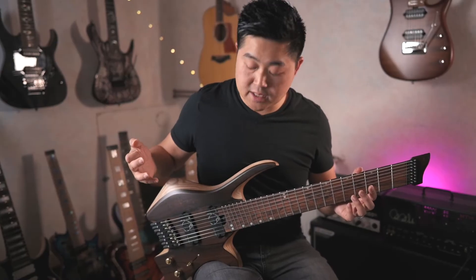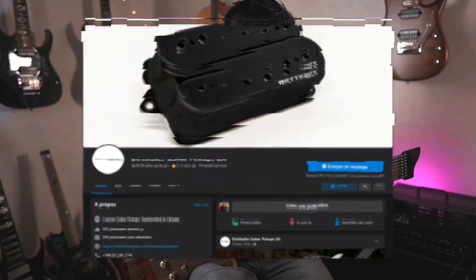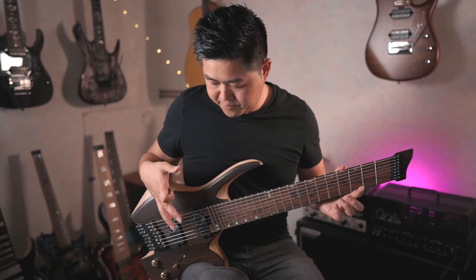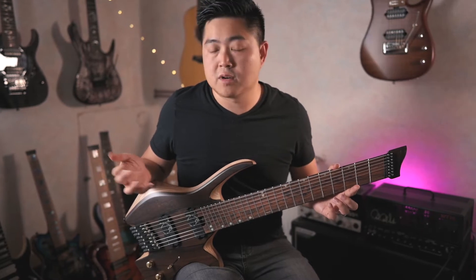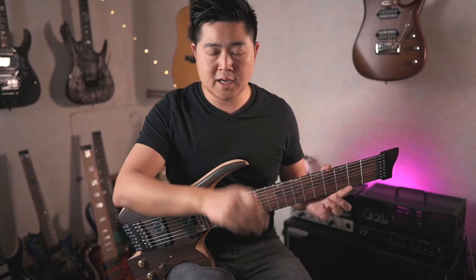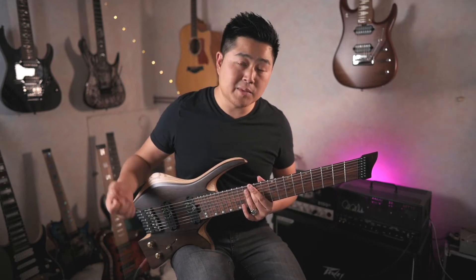The electronics are handled by pickups from Dirtaller, and the model is Schofung — it's apparently a signature model. It looks like a Bird Knuckle Aftermath, for those who know. For those who don't, it's a pickup with a gentle voicing — tight lows, a lot of attack, and articulation in the notes. The whole is controlled by a 3-position selector with a push-pull to split the pickup.